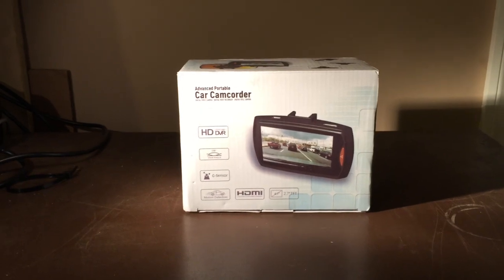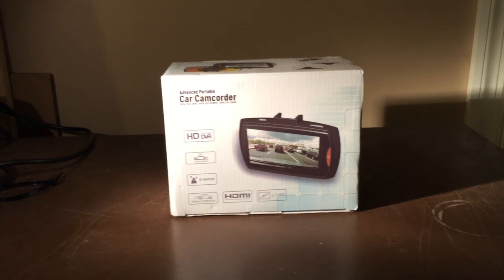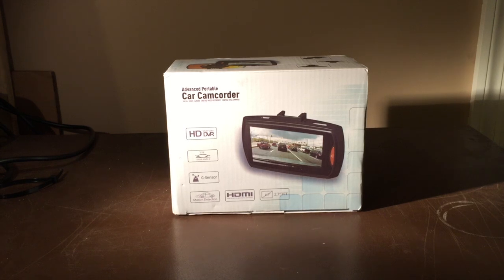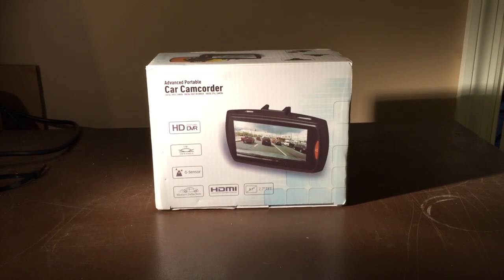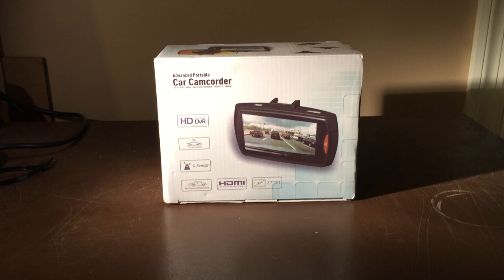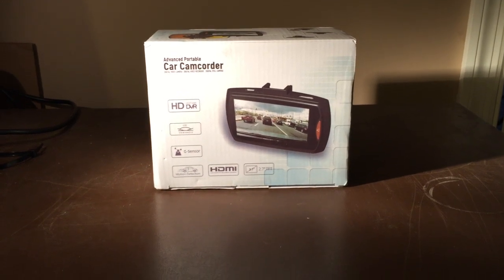Car DVRs. If you're one of those people who love to see those accident videos that typically come from Russia, they all seem to have DVRs in their cars. I wanted to check out one of these and see what kind of features we could get and what kind of price point we could get buying direct from China. Not slamming any of the legit ones out there, but I wanted to give it a shot and see if it's actually a decent quality build. So let's unbox this product.